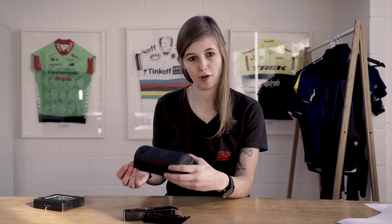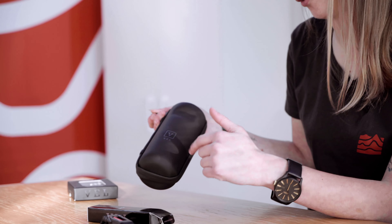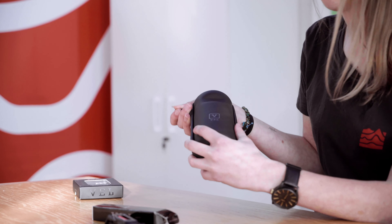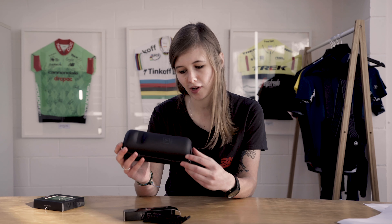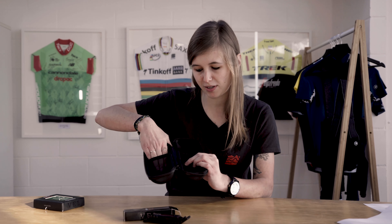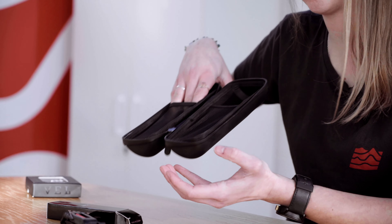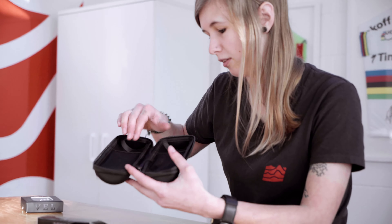Moving on, we have the VEL Tool Storage Bottle, which comes in a very sleek black design. If you don't like carrying a saddle bag on your bike, this is very useful — if you've only got one water bottle, you can use the other bottle cage for this instead. It has waterproof taped seams so anything inside will stay dry in the rain. As you can see, it has mesh pockets to keep everything — whether that's a multi-tool, CO2, or tyre levers — nice and secure so they don't move around.